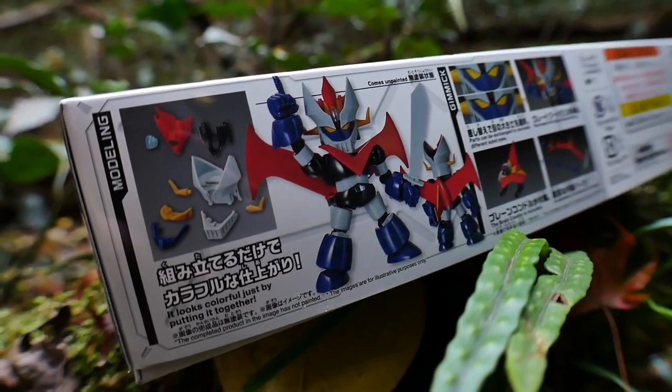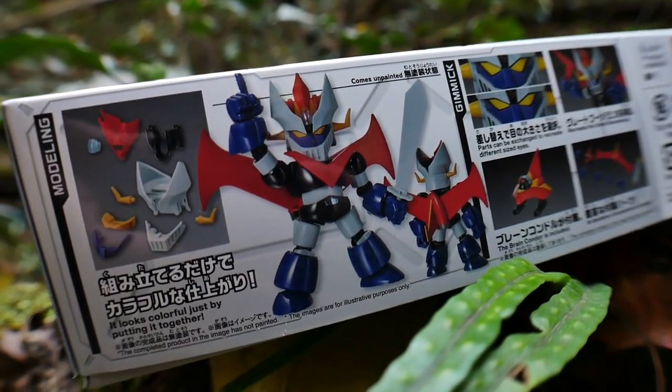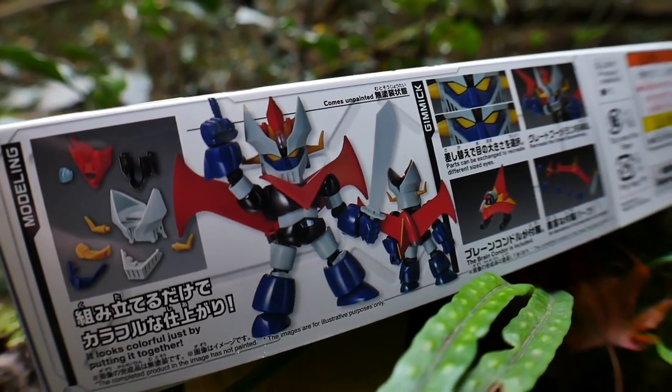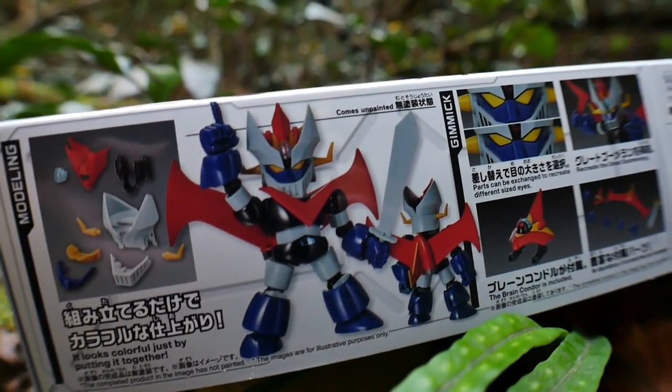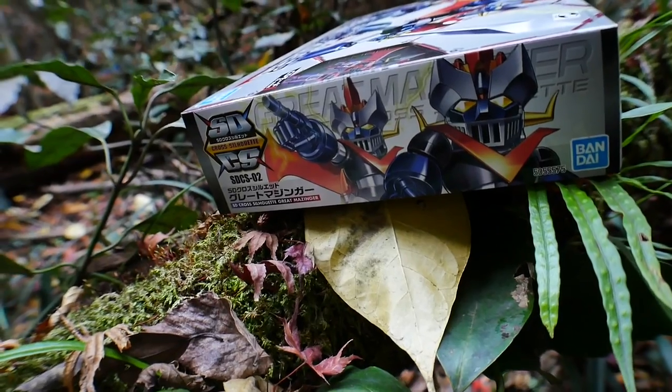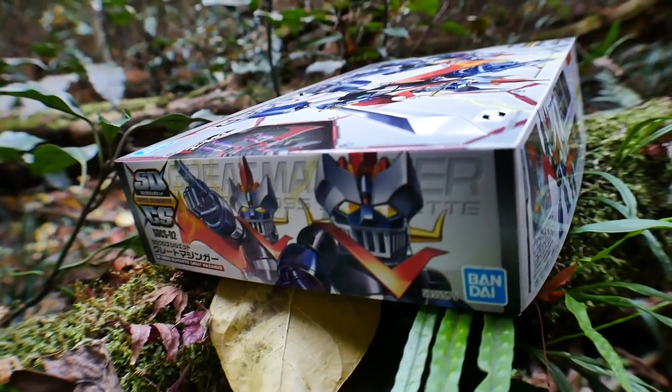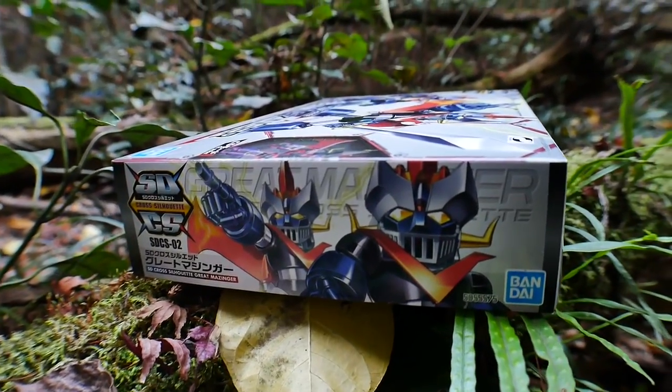Like other breeds of model kits, this is going to come very much plain. It has a little bit of detail but you're gonna have to paint a lot of it if you want that aesthetic you're desiring. After we capture this and put it up on the store for sale, it will come at a retail price of about 1600 yen.